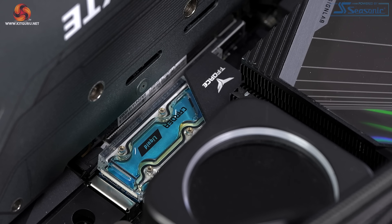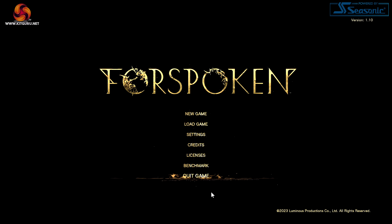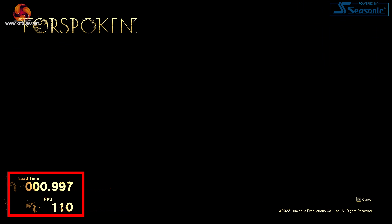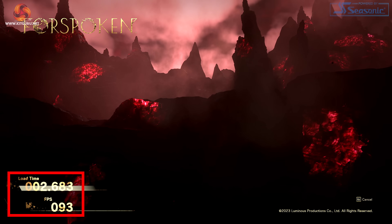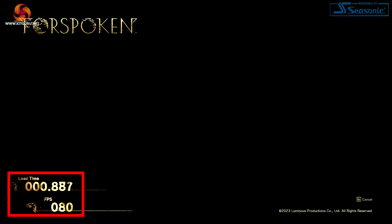Switching over to the T-Force Cardia Liquid, this is a PCI Express Gen 3 SSD, and it does indeed support NVMe, so DirectStorage is going to work with this drive. As the benchmark runs, we see significantly faster load times. This SSD uses a Phison E12 controller on 28 nanometers, supporting NVMe 1.3 with TLC NAND. Read speeds are about 3,500 MB per second and write about 3,000 MB per second — significantly faster than the KC600.